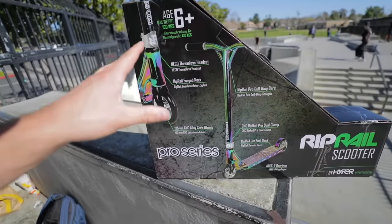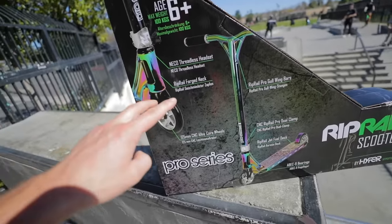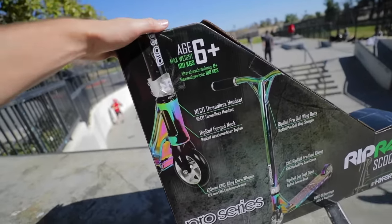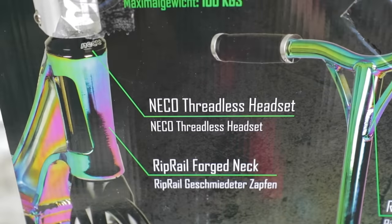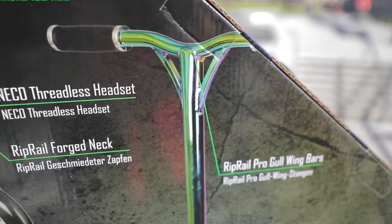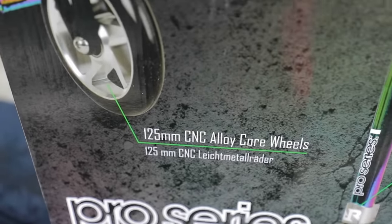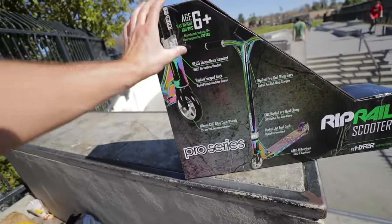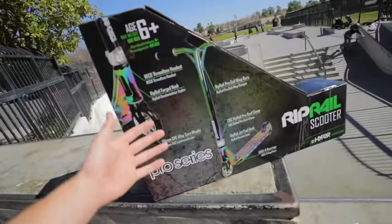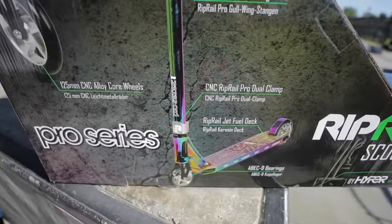This was one of the most expensive Amazon scooters I could get that wasn't like an aftermarket custom build, or an Envy, KOS, or anything like that. So this is kind of an interesting scooter. It has a threadless headset, a forged head tube — again kind of like a fasten or a Prodigy — some generic bars, but the fact that they're full oil slick is kind of nice because that's actually pretty expensive. It has 125 millimeter wheels, which is unusual since scoots like this usually have 100s or 110s. It also has a bag nine bearings, an oil slick deck, and the Envy shark clamp.